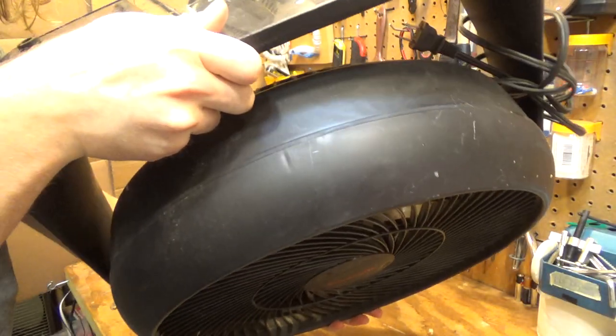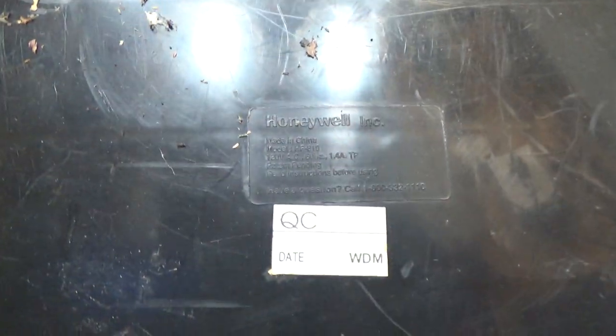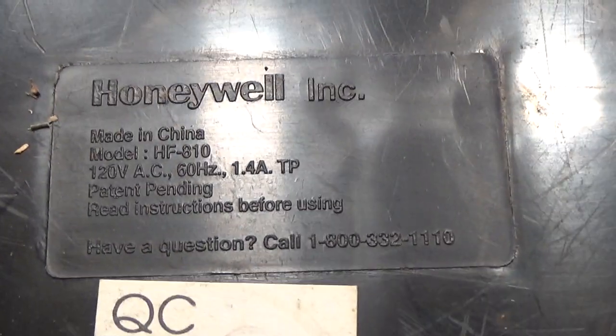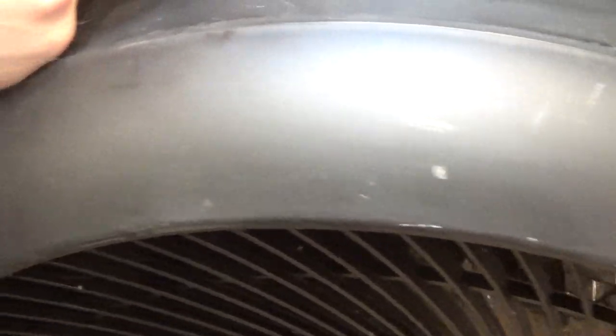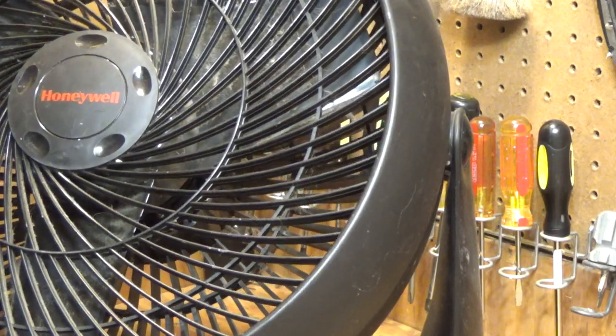It's hard to view on the camera. Here's the information tag — let's see if that shows up any better. I've got to zoom it in. Okay, it's model HF810 and it draws 1.4 amps. That's quite a bit of power for a 15-inch fan, which I would guess has a PSC motor.